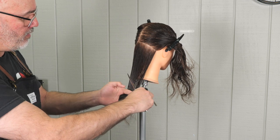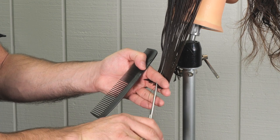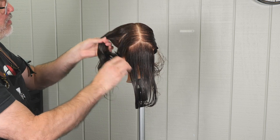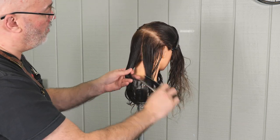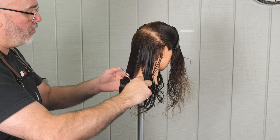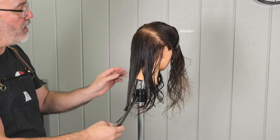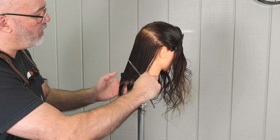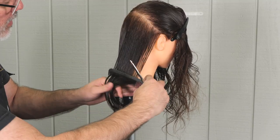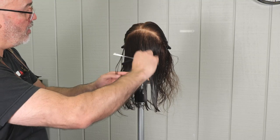As I'm cutting these sections, you'll notice I'm rolling my fingers towards me and slightly upward. By doing that, it cuts the top of the section slightly shorter than the underneath, which introduces more randomness and movement than just holding it down and cutting it completely blunt. Wavy and curly hair needs that encouragement to separate and not just stack. Working up the back of the head, I start the section in the middle and cut towards one side, then the other, to keep it relatively even and solid.